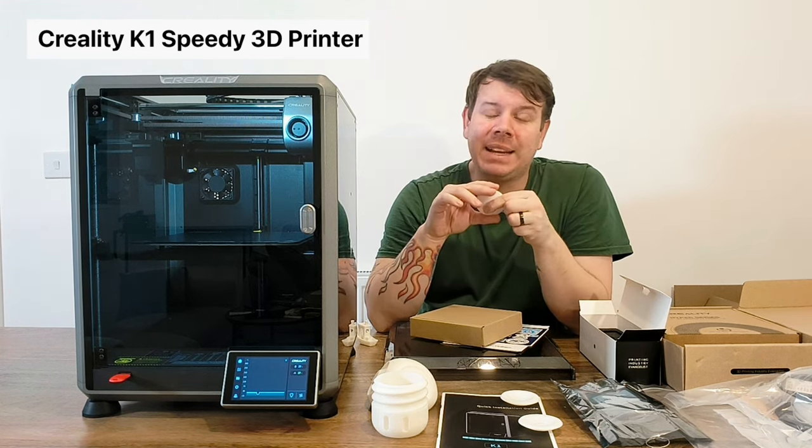Creality are being really generous. You get a scraper to get prints off. You have a flexible magnetic base so that's not really required for removal. You get metal grease to grease up the rods that go up and down - make sure you do your maintenance. There's a 10mm and 12mm spanner to undo the nozzle or take the hot end off. You get a glue stick, and they also include snips to take off supports. This isn't even sponsored by Creality.